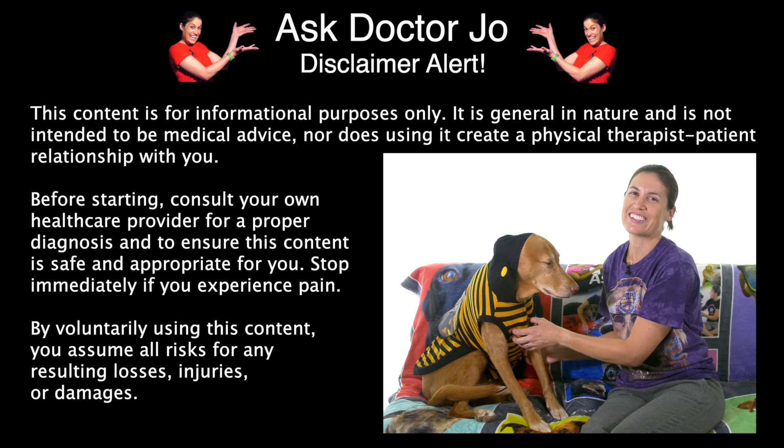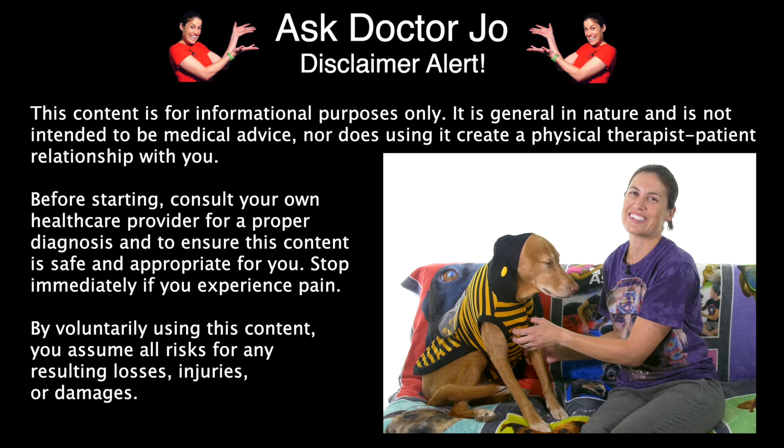Disclaimer alert! Hey everybody, it's Dr. Jo and Bumble Rims, and today I'm going to show you stretches and exercises for cervical vertigo. So let's get started.